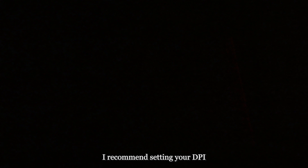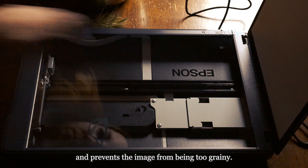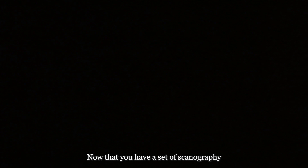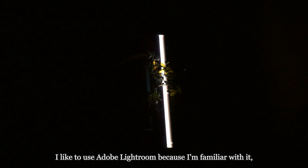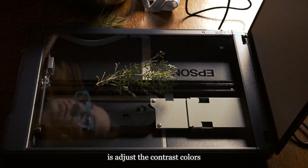To ensure that you capture the maximum amount of detail for printing without the scan taking forever, I recommend setting your DPI — dots per inch — in your scanner software to between 300 and 600. This sets the resolution of the image and prevents it from being too grainy. Setting it to 300 will allow you to print the image at the same size as the scanner bed. Doubling this to 600 will allow you to enlarge the image two times in size while keeping the same 300 DPI resolution. Now that you have a set of scannography photographs, you can edit these to your heart's content. I like to use Adobe Lightroom because I'm familiar with it, but you can use GIMP or other free photo editing software to get started. One of the main things you'll likely need to do is adjust the contrast, colors, and use a healing brush to remove streaks, rogue dust, and dog hair and other imperfections from the image.